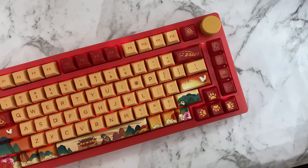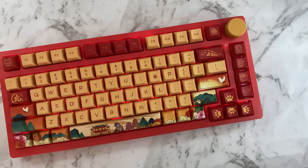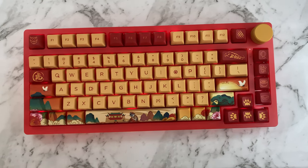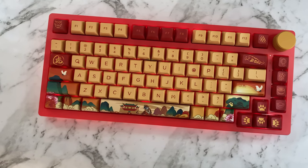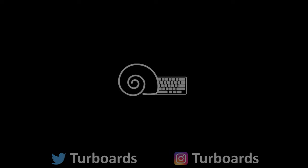Unfortunately, this keyboard is unavailable to purchase, and I don't think they'll be restocking it since Lunar New Year has already passed, so there won't be any links in the description. If you enjoyed this video, be sure to leave a like and subscribe — thanks for watching, and I'll see you in the next video.